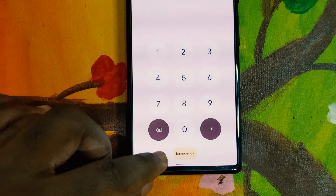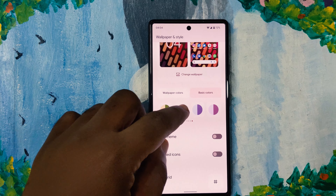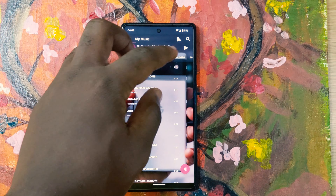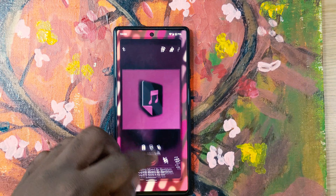When you go to the home screen and open Wallpapers & Style, Google has presented a new set of wallpaper colors — about 16 of them — which you can choose when changing your wallpaper. With the basic colors, we're also presented with another set of 16 colors to choose from, and that is pretty cool.